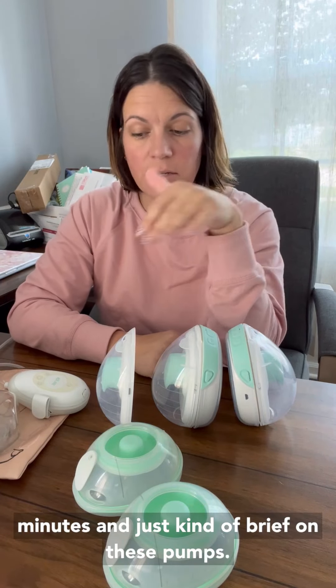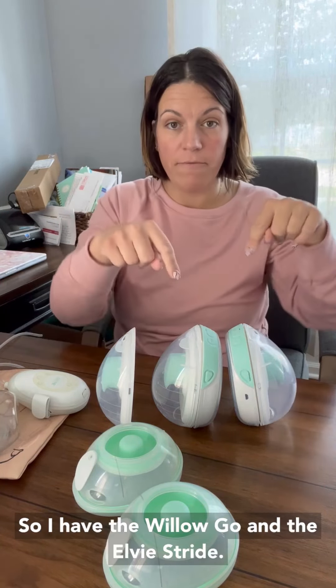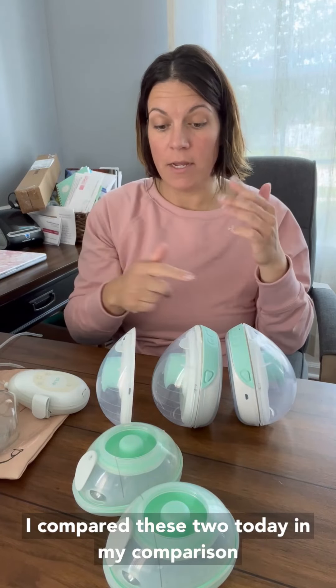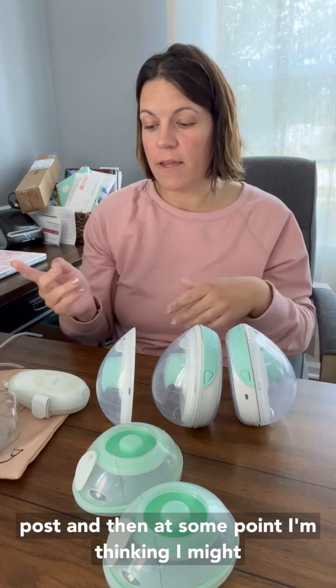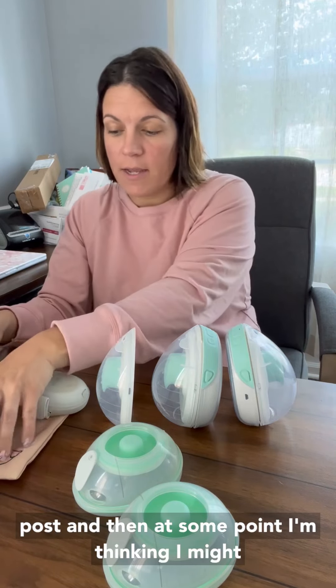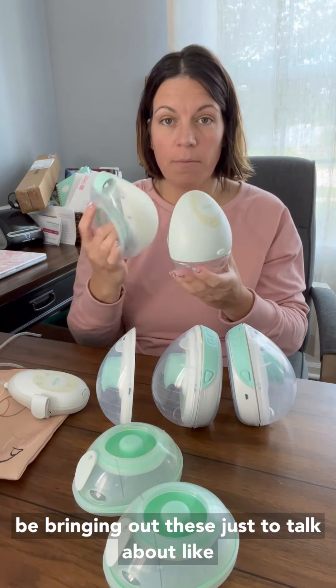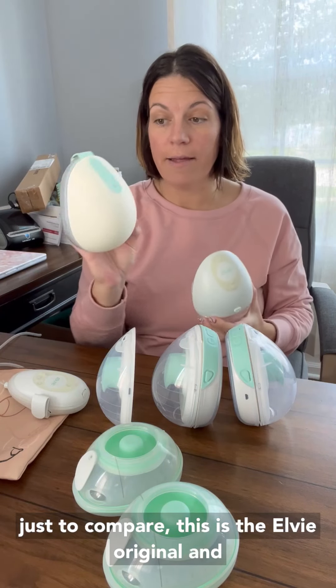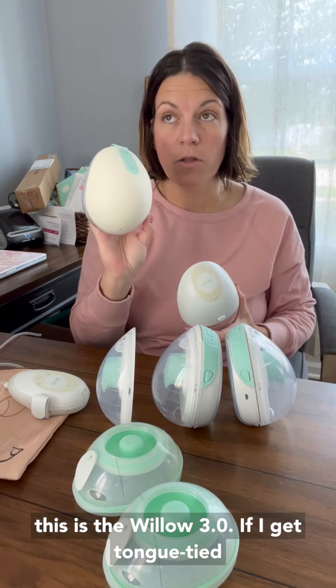I'm just going to take a couple of minutes and brief on these pumps. I have the Willow Go and the LV Stride. I compared these two today in my comparison post. And at some point I'm thinking I might bring out these just to compare. This is the LV Original and this is the Willow 3.0.